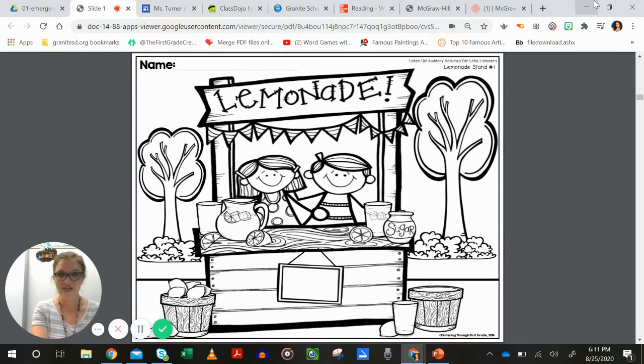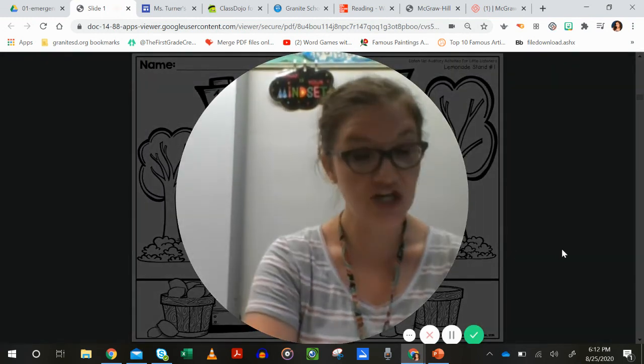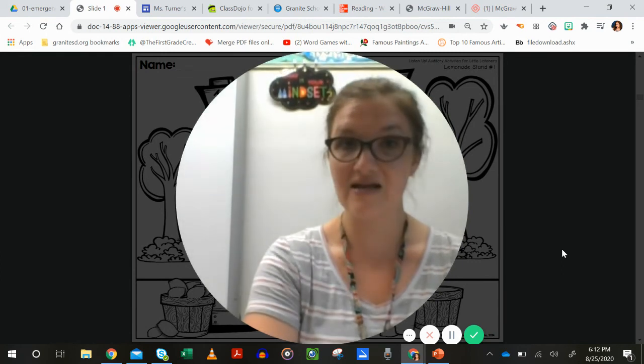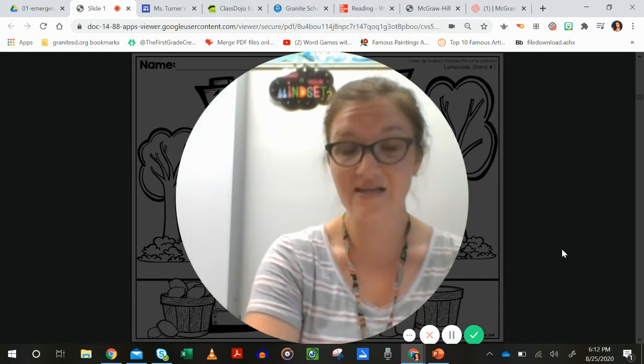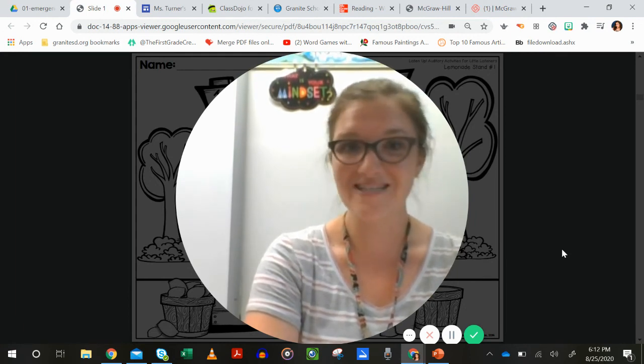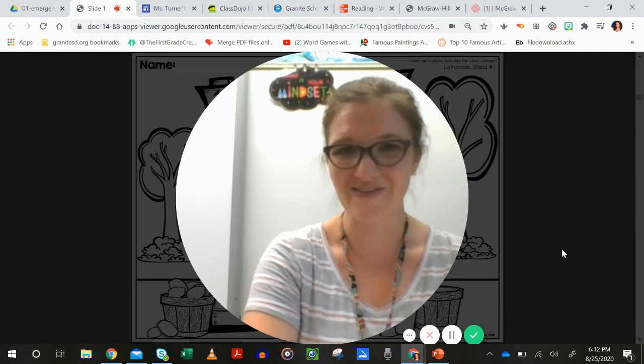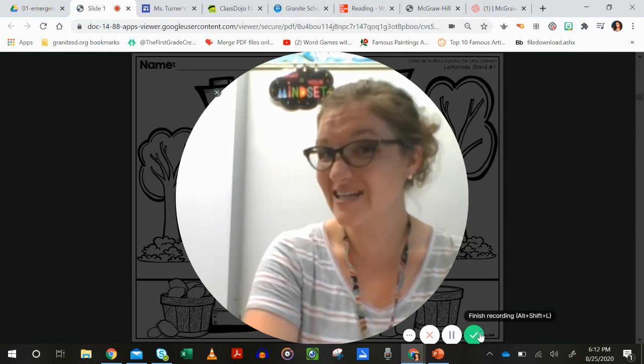And your final direction: color the banner pink and yellow. Those are all your directions for this coloring page. Go ahead and use Class Dojo to send me a picture of it — sign in as your student and there will be a task to take a picture and send it. You can color the rest of it any way you want, and if you want to send a picture of it all the way colored, that's always fun to see. Thanks, hope you had fun and did well with your listening!